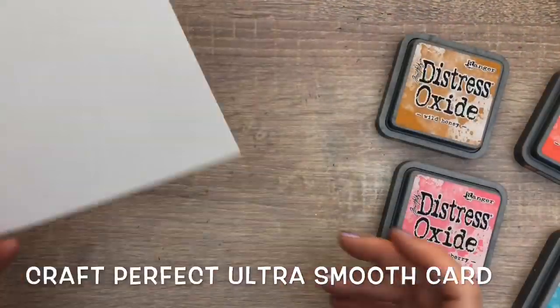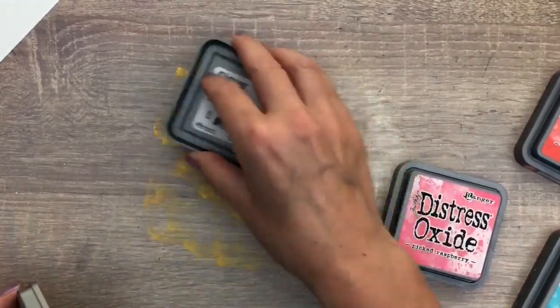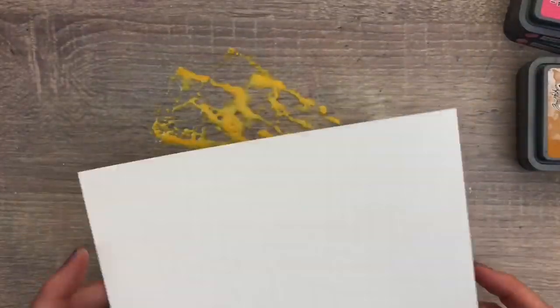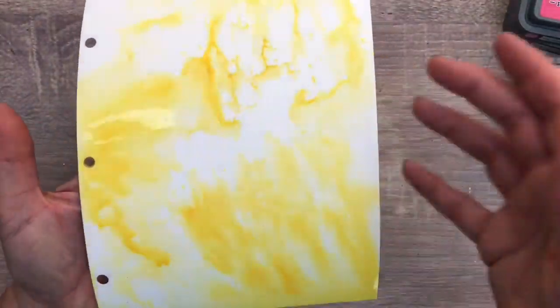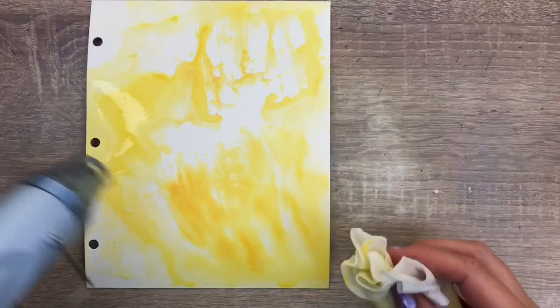I go on with the page — I add ink on my desk and spray some water. Then I dip in the paper just on some parts, pressing here and there and keeping the paper a bit curved, so it just touches the ink in places. Then I use the heat tool to dry and blot the bigger drops of ink on the edges.